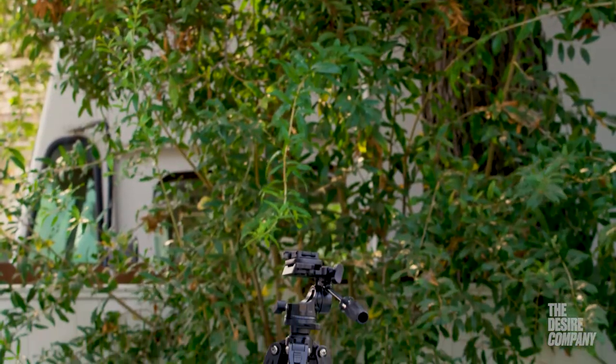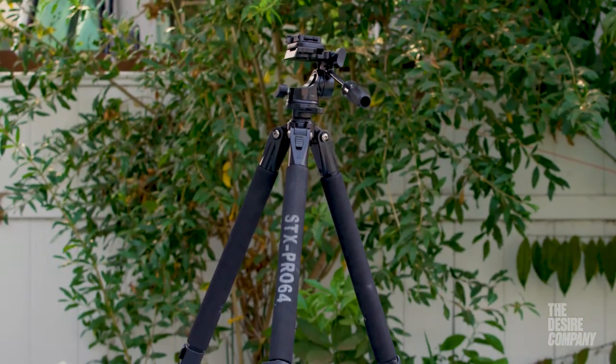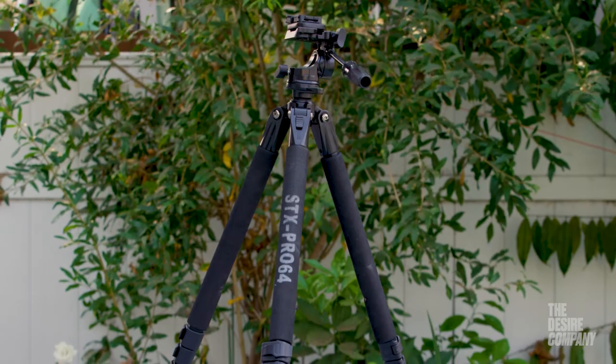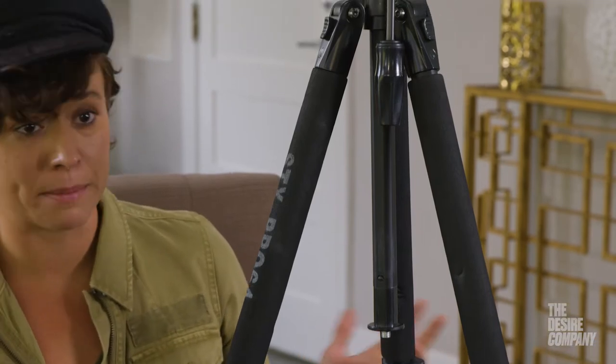This can extend up to about six and a half to seven feet tall. If I were six feet tall, I would actually be able to raise this tripod to be eye level with me, which is really crucial if you are doing any sort of self-taping situation — you want to make sure that you're getting the best angle.